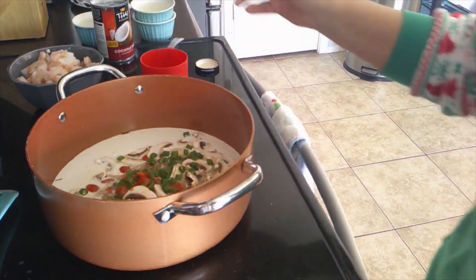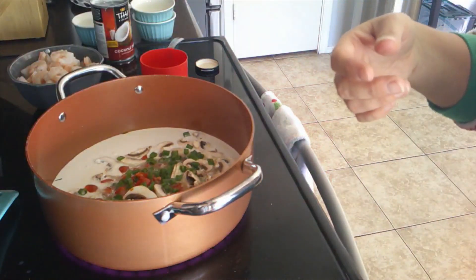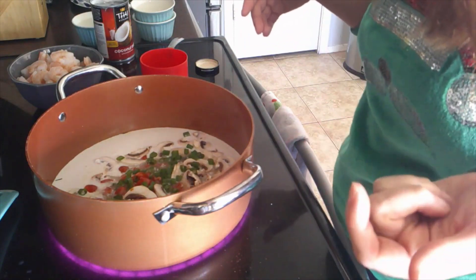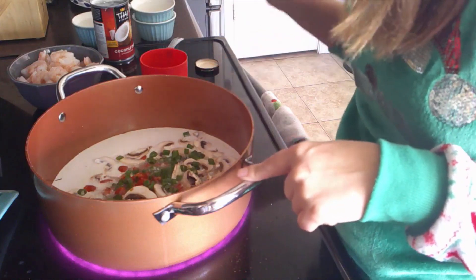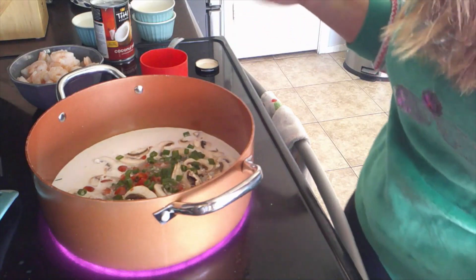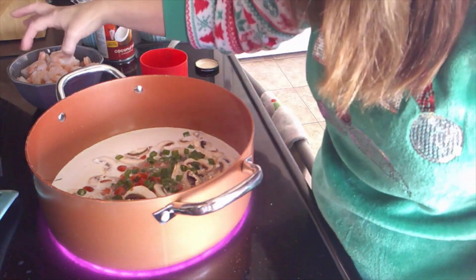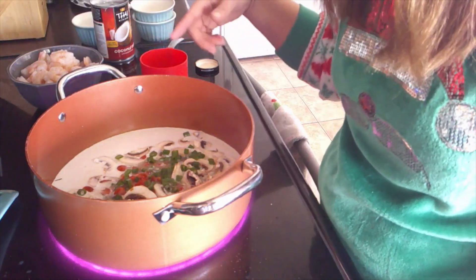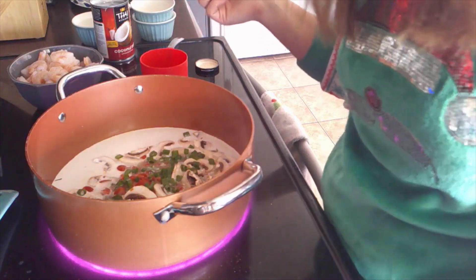Now we're going to put this on medium-high heat and bring it to a boil. We're going to let it simmer for about 30 minutes. All we really have left to add is some lime juice, fish sauce, and the shrimp. We'll be back after it simmers.